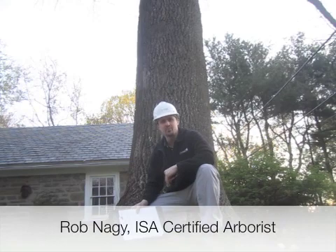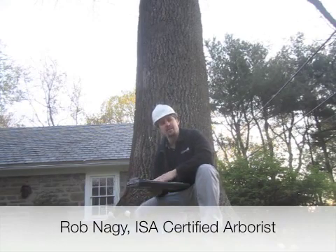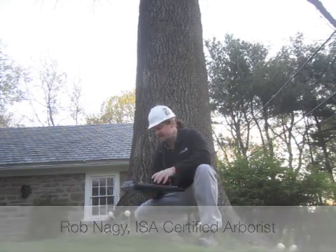Hello, my name is Rob Nagy, Arborist Representative for Giroux Tree and Lawn Care. I'm actually at a property in Elkins Park, Pennsylvania.